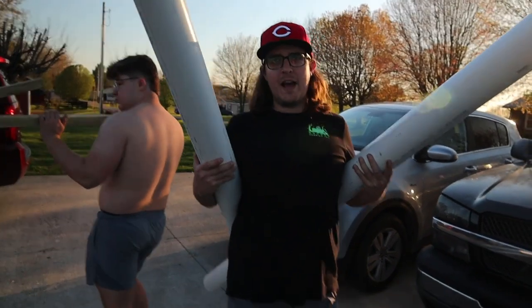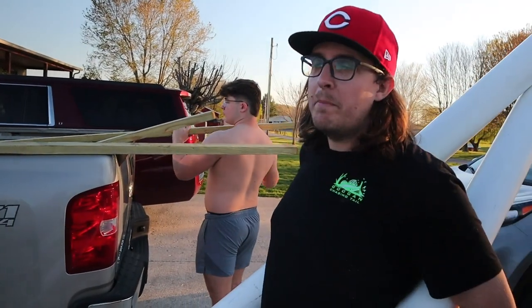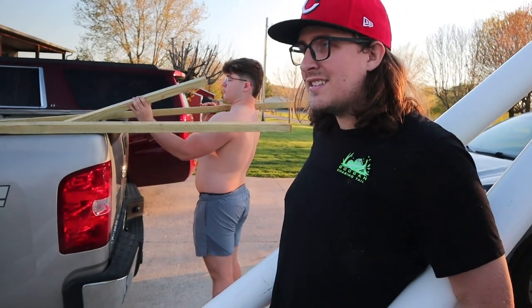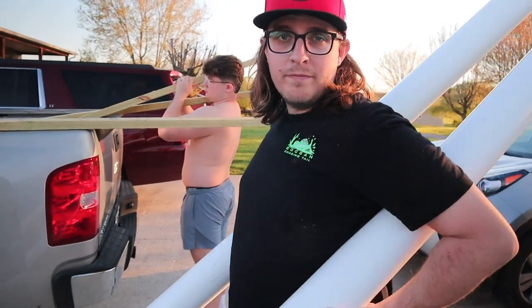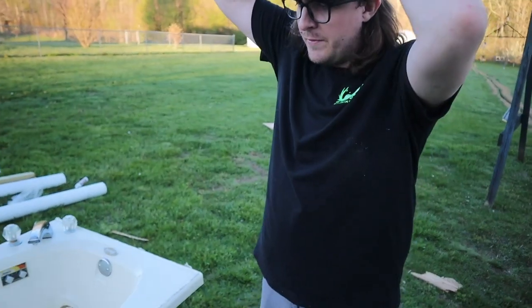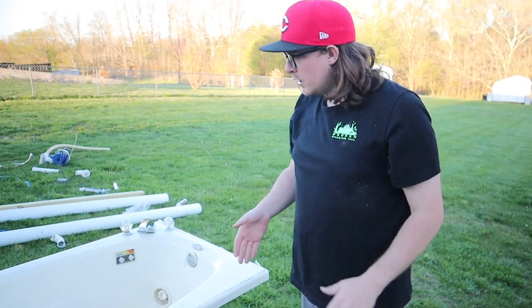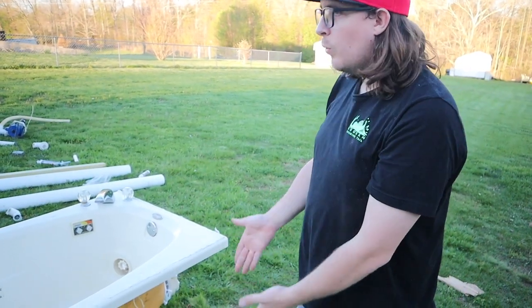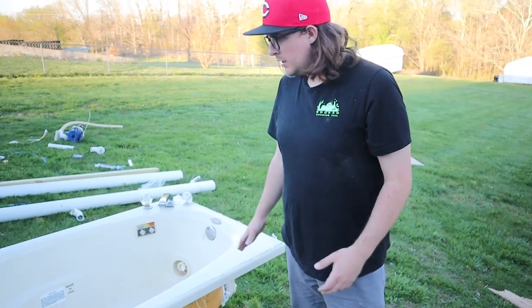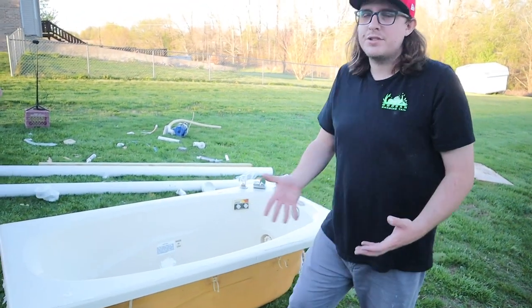We've got our PVC pipe here — four-inch pipes — and some two-by-fours, and we're basically going to build a frame and give this boat a little more flotation using these. Here's what I'm concerned with: how far down in the water is this going to sit? It's pretty deep — it's a jacuzzi, not just a bathtub, so it sits a little deeper, which has me concerned about stability.